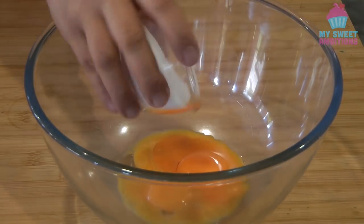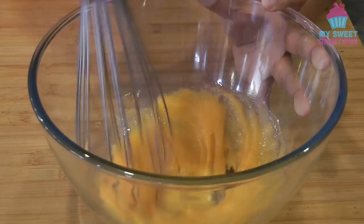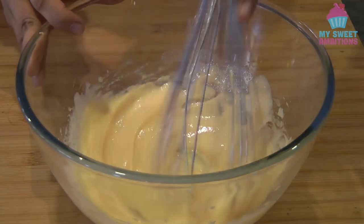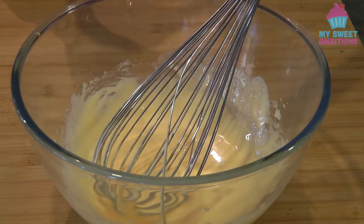Combine the egg yolks and the sugar, give it a mix until it is light pale yellow or most of the sugar is dissolved. Now we can add the coffee mixture.